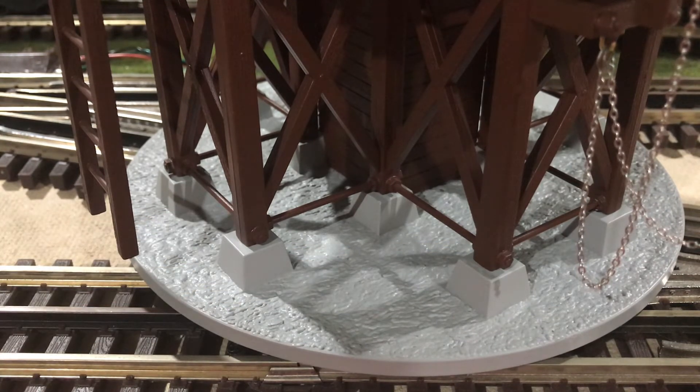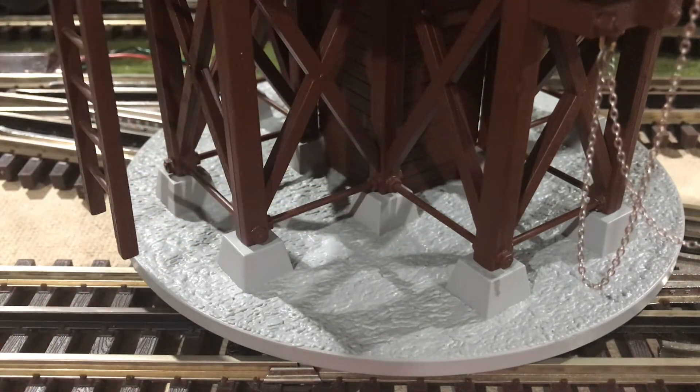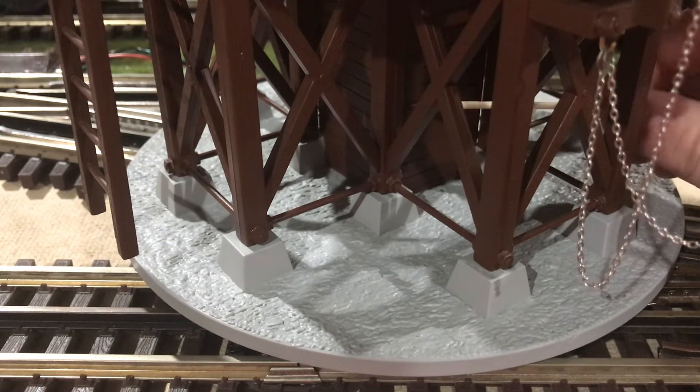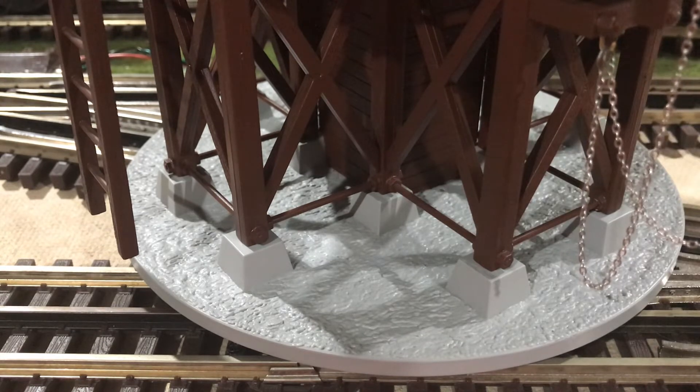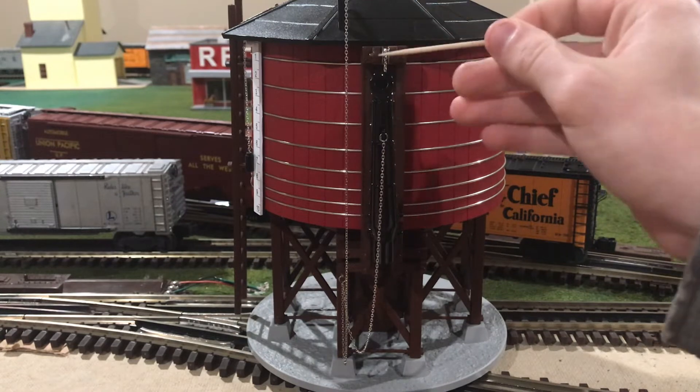Looking on top of the piers, you can see the beginning of the wooden infrastructure that holds up the tank itself. In the middle, there is a rectangular structure which, if this was the real thing, holds the water pump pipes, but in this case it holds the speaker as well as the wires that lead into the water tank. Looking at the front of the water tower, the first thing that really strikes me is the big black spout located right here.